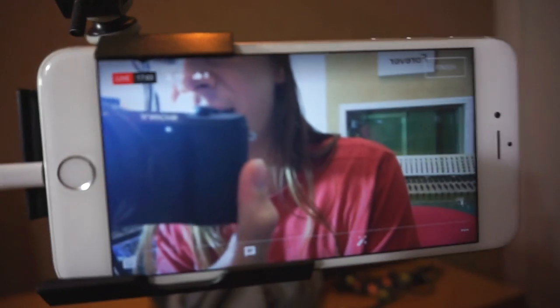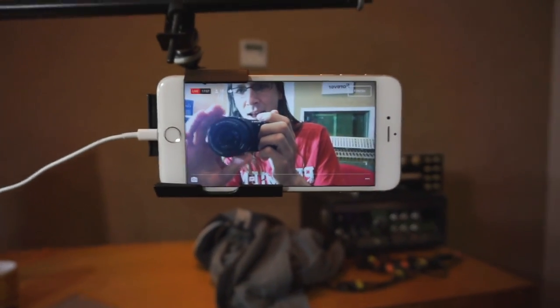Hey everybody and welcome to a new episode of Snake Oil. This time we are reviewing the Mix Checker from Audified, and I'm not doing it alone — I'm being joined by a YouTube live stream over here with an audience of like 18 people, so if you guys can say hi or something.